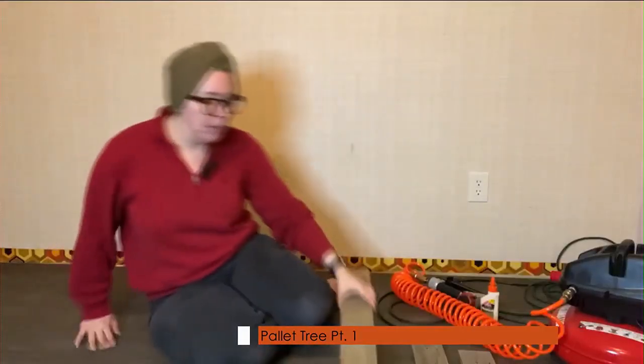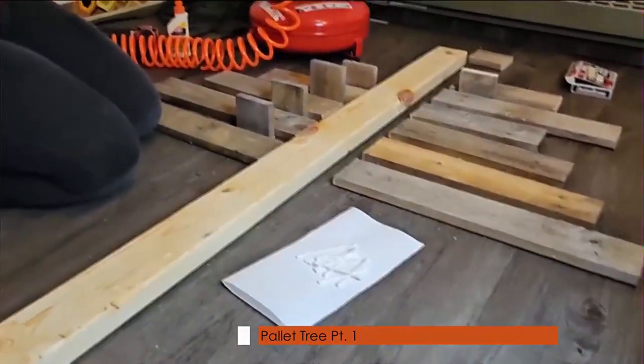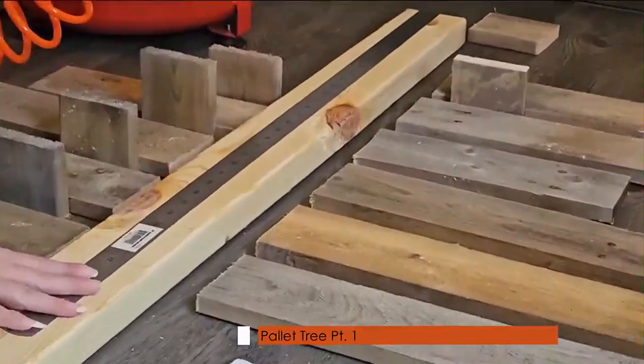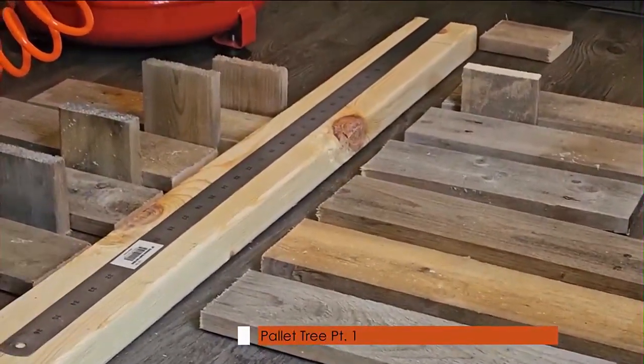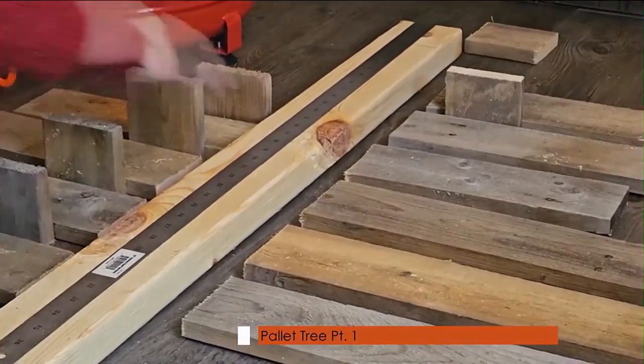I'm going to start from the top, and I'm actually going to measure with my ruler 10 inches down, because I have a light that I'm going to put at the top of this.